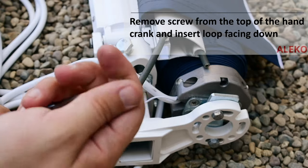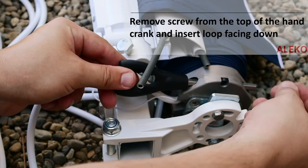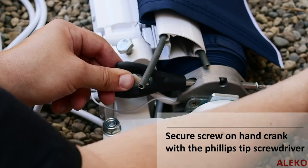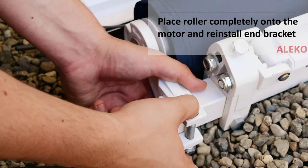Remove the screw from the shaft of the hand crank tool and insert it into the hole in the motor with the loop facing towards the ground. Then place the screw back into the shaft and tighten it with a Phillips head screwdriver. Ensure the motor is completely inside the roller and reinstall the end brackets on both ends of the roller.